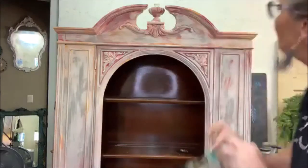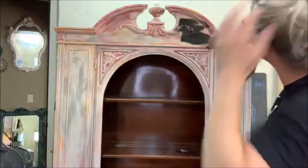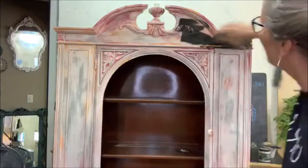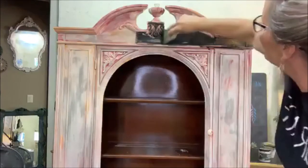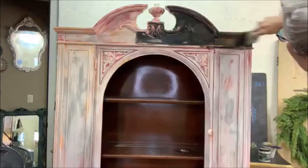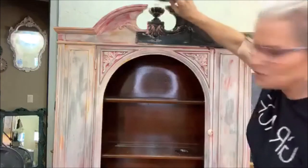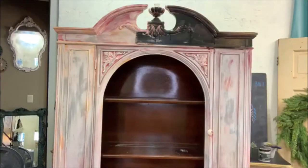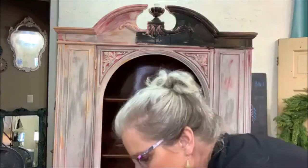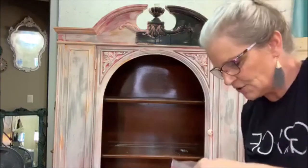You guys all on the edge of your seat? I am! Okay — I'm turning my fan off now because I actually don't want this to dry a lot.